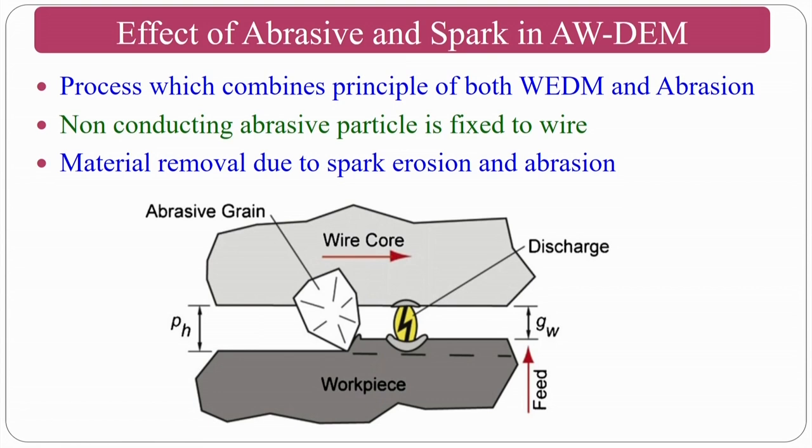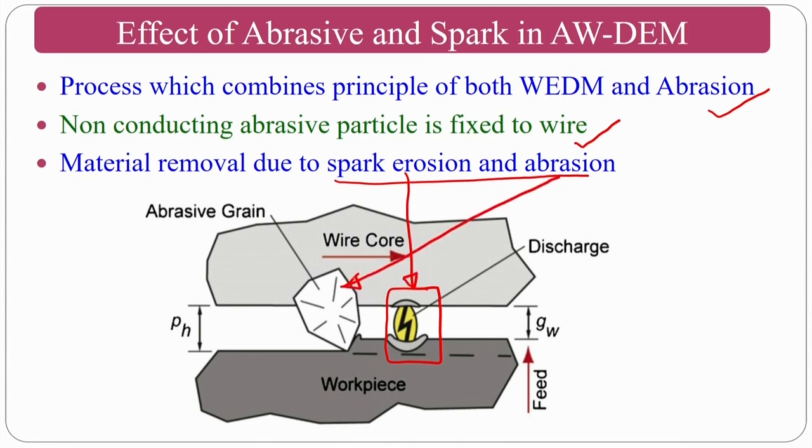This process combines the principle of wire EDM and abrasion. Non-conducting abrasive particles are fixed on the wire — giving two-body abrasion. Material removal is due to spark erosion plus abrasion: in the spark erosion region, thermal melting and evaporation occur, and this heat also conducts inside the workpiece causing thermal softening, allowing the abrasive wire to remove material with very less normal force.